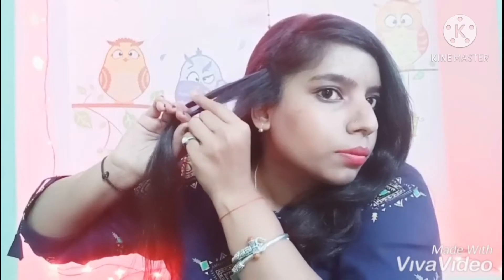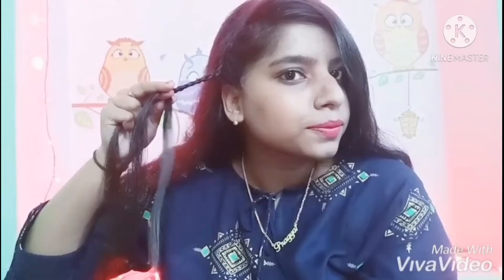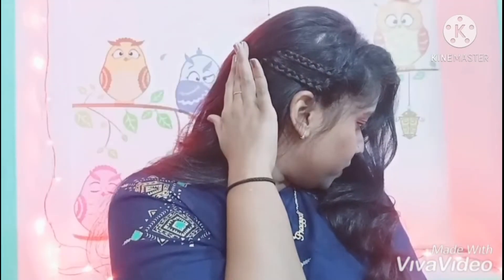Make a big braid, then tuck it into the hair again with the help of a tic-tac pin. That is the second hairstyle, as you can see.